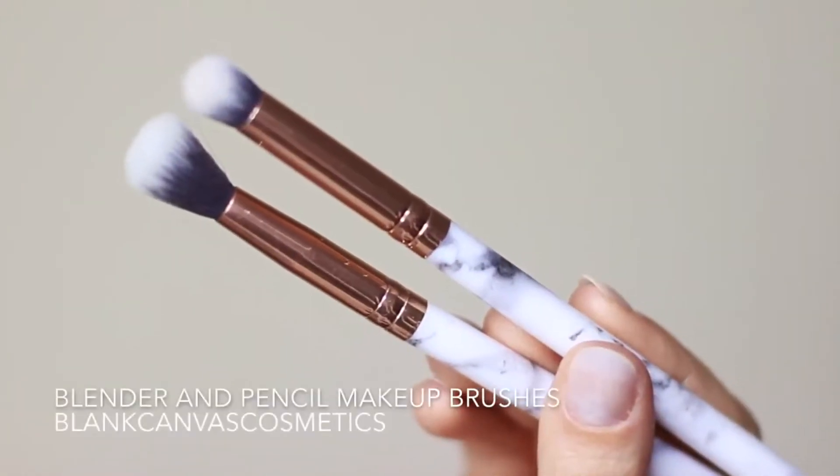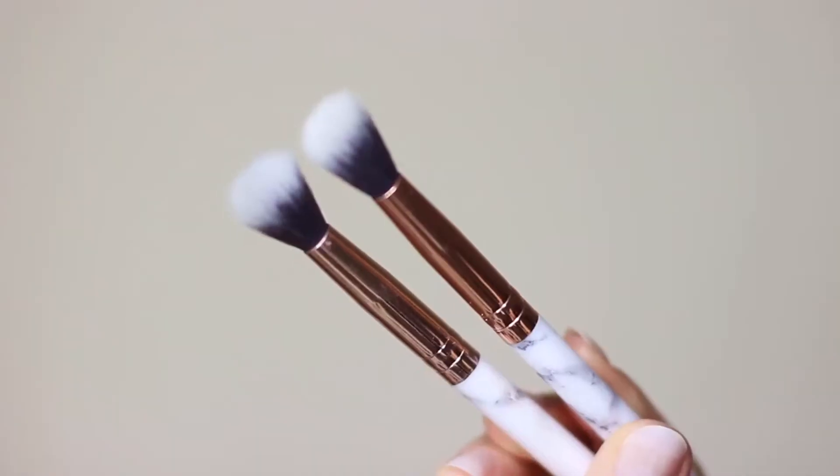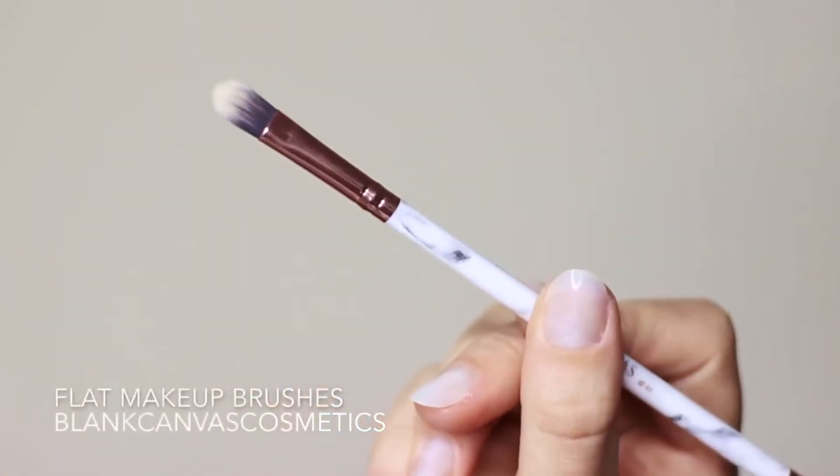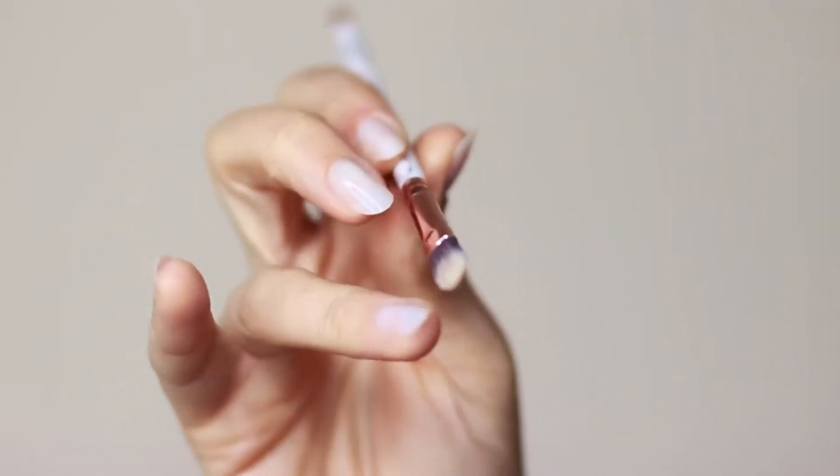For brushes you're going to need two different types: a pencil brush and a blending brush. I would actually recommend having two blending brushes if you can, and also a concealer brush handy because we will be cutting the crease.